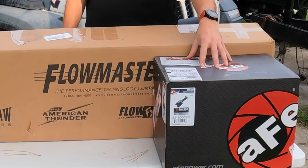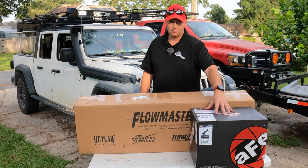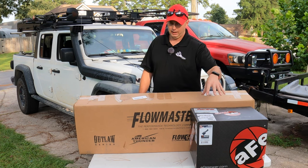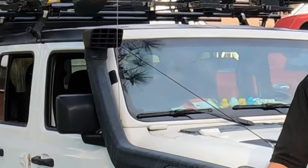It also has a 5R high-flowing filter. You can get the dry filter or you can get the seven-layer oil filter. I like the 5R — that's why I run it in the Dodge — and it gives you the most airflow, way more airflow than what Ruby will ever use.